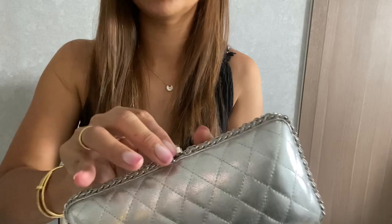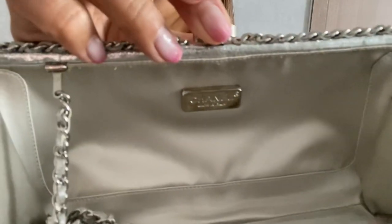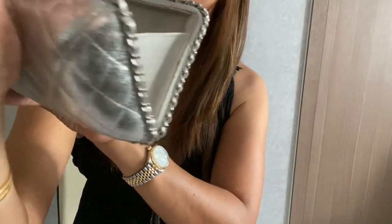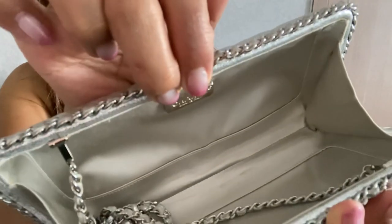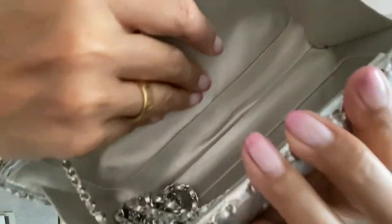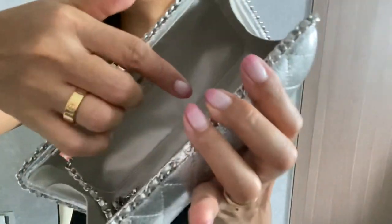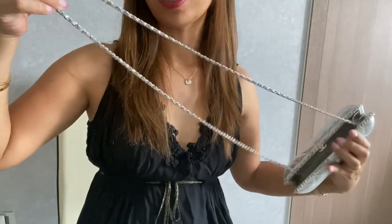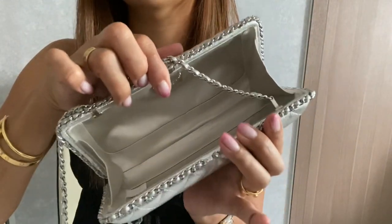To open and close it, you just lift this up and it opens like so. Here on the silver plating it says 'Chanel, made in Italy.' The inside lining is a satin material — very, very nice. It comes with a chain, and it's quite a long chain, really good for crossbody wear.